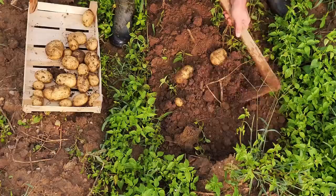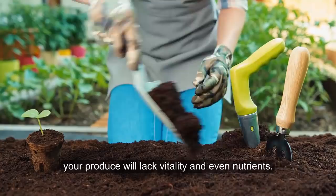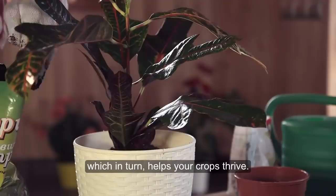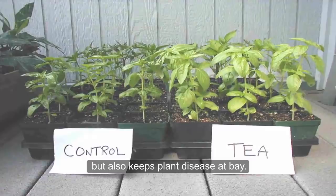If you are a gardener, you have probably heard of something called compost tea. What you most certainly do know is that your crop, your harvest, will only be as healthy as the soil in which it is grown. Without attention to the soil, your produce will lack vitality and even nutrients. This is where compost comes into play. Adding organic matter back into your soil aids in the regeneration of healthy nutrients, which in turn helps your crops thrive. An even better alternative to regular compost is compost tea.